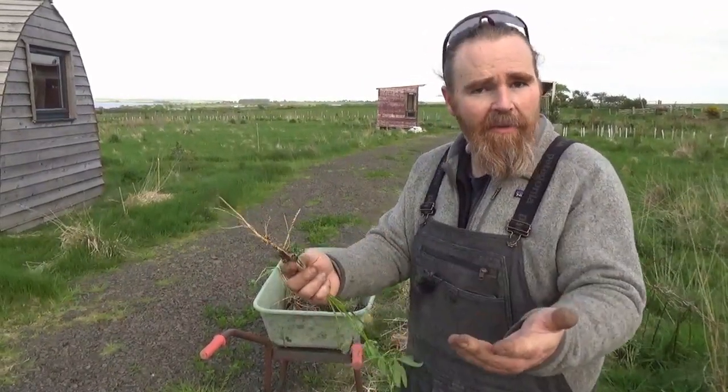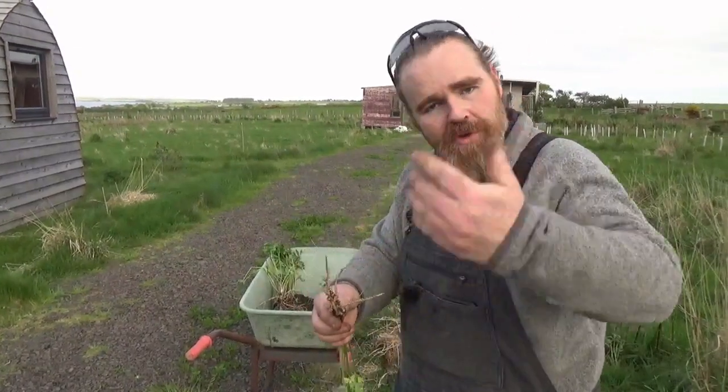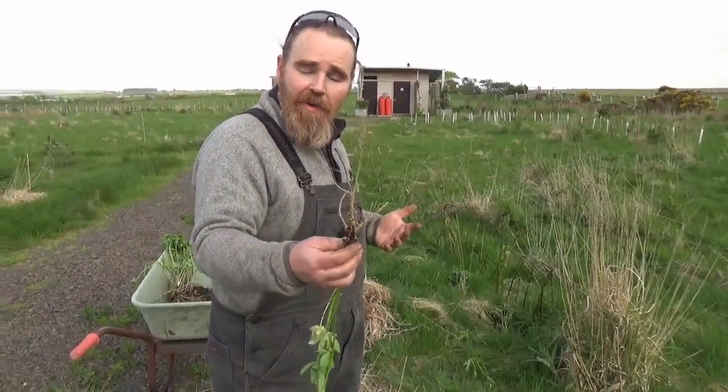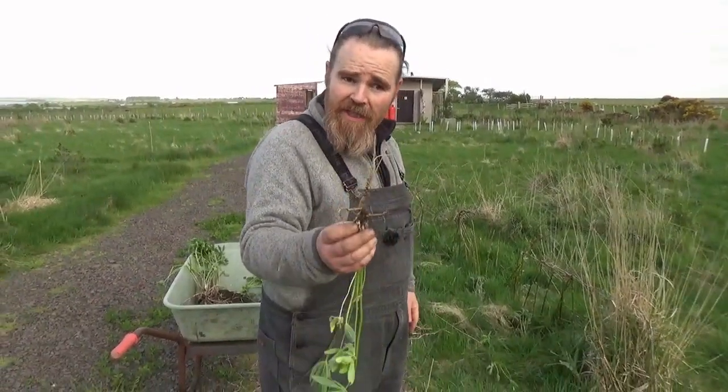The lupine gives the bacterium simple sugars — everyone's happy, really beautiful symbiotic relationship. As the lupine goes through its life processes, dying off and shedding roots, it shares that nitrogen with the soil around it. You'll find that where you've got a patch of lupine or any nitrogen fixer, the grass is a little bit greener around it.